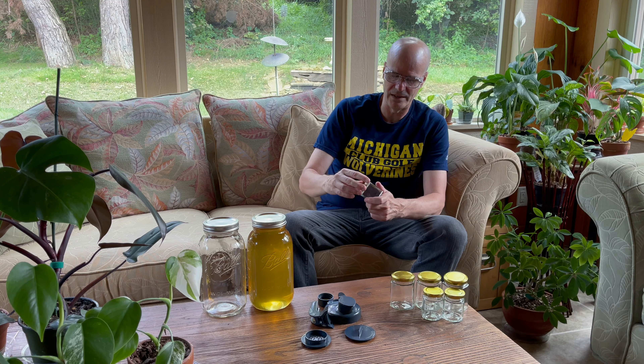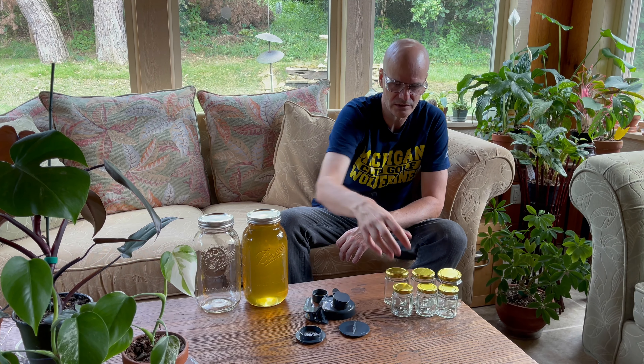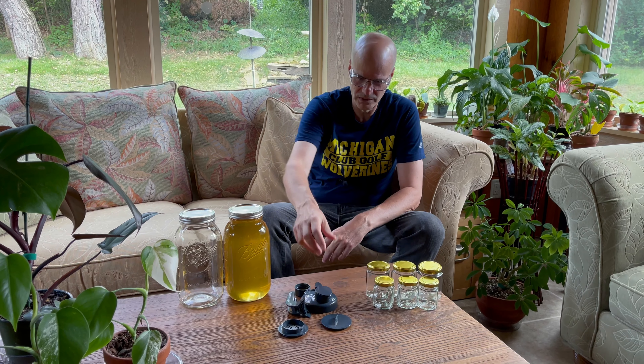These small jars are a little bit wider than the normal Ball jar. I find filling a normal Ball jar isn't a problem with the honey gate in a five-gallon bucket, but when you get into the three-ounce jars, it's a good way to have it go all over the place. So we needed to come up with a way to fill smaller-mouth jars without making a huge mess. I thought about doing it with some type of big measuring cup, but that still didn't seem like the right way to go.